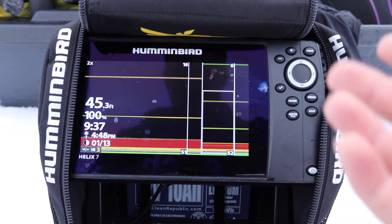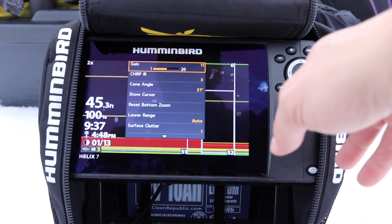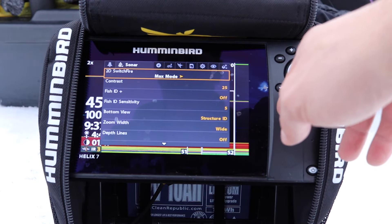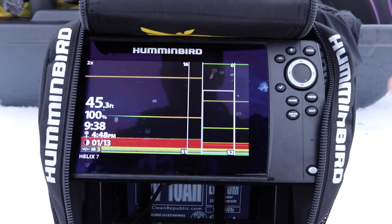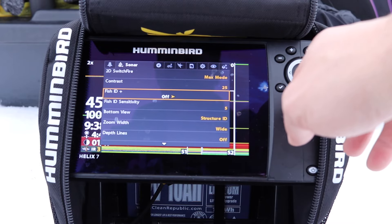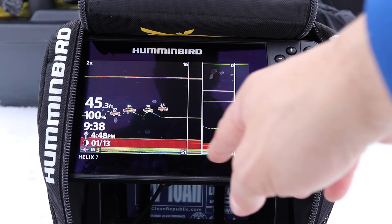The second thing you're going to do, whether you're using this for ice fishing or on the boat, is go into Sonar and turn Fish ID off. I have another older video about this — Fish ID gives you that little fish icon, so it gives me a fish icon every time.